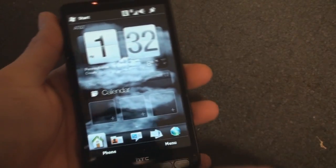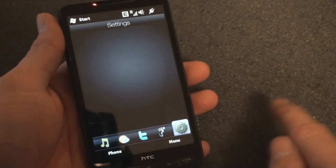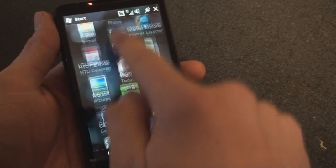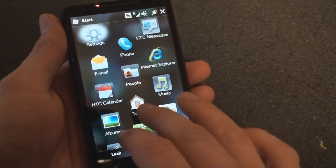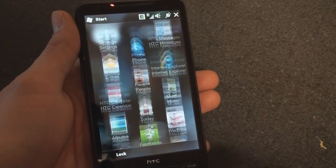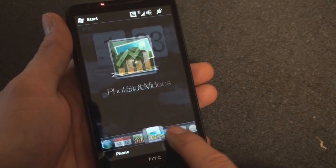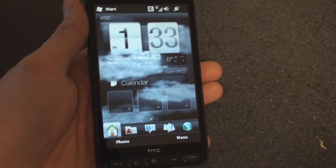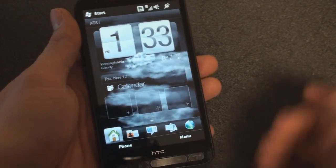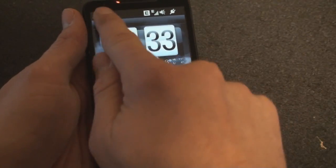I'm going to give you the first impression of the capacitive screen. It's very sensitive — definitely more sensitive than any other HTC device that runs Windows Mobile, like the Touch Pro 2. I'm tapping very lightly right now and it's being very responsive. It's very interesting to use a Windows Mobile device which has been on resistive screens for the last 10 years. But it seems like it's working very well.